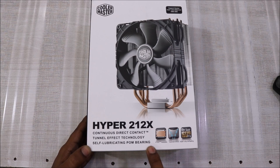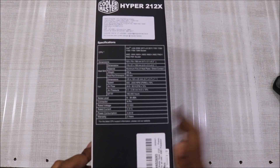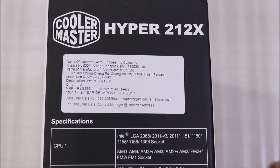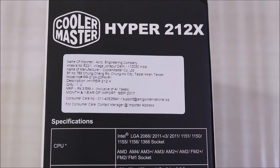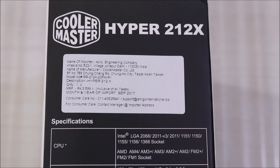It has a really long-lasting life — approximately 60,000 hours, which is a huge duration. The MRP in the Indian market is 3599 rupees, however I got it for 3000 rupees only. The product is manufactured in Taiwan.